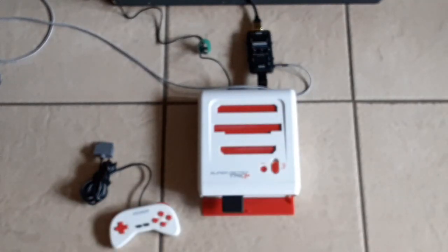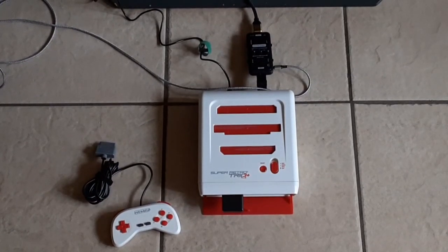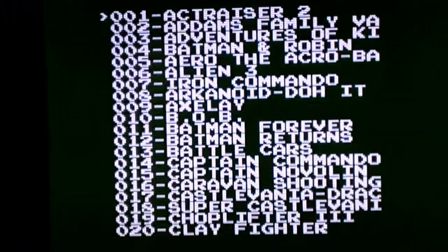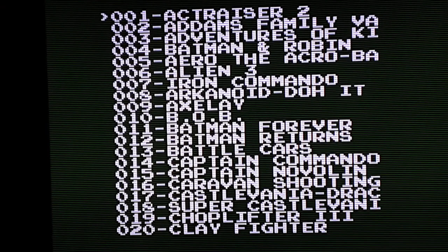I'm gonna be using the Super Retro Trio Plus, which has HDMI out, and my scanline generator is connected. I'm gonna go ahead and pop this in and we'll see what it does. Got it popped in, using my wireless controller. I'm going to aim the camera right up here so you guys can take a look at the list of games.